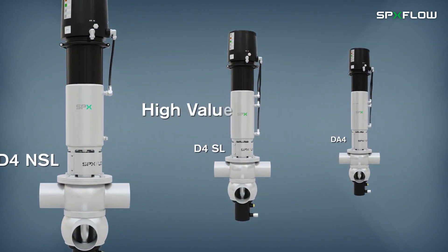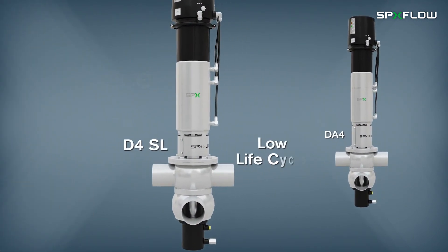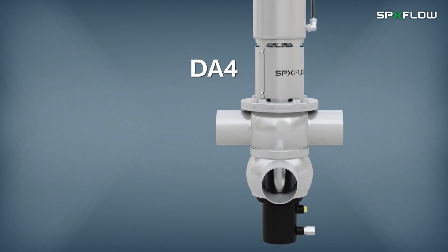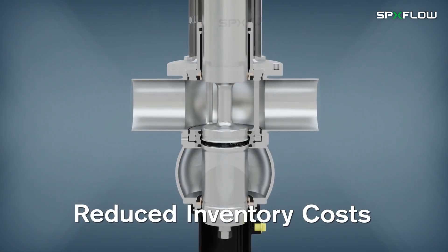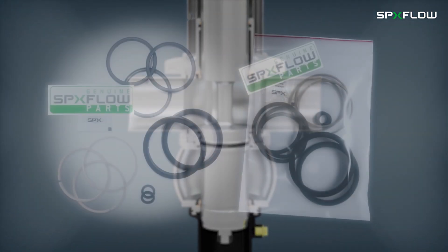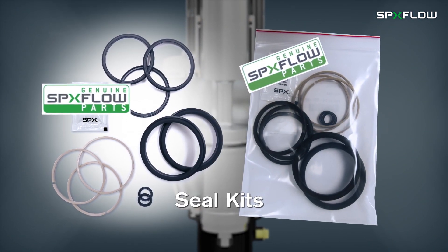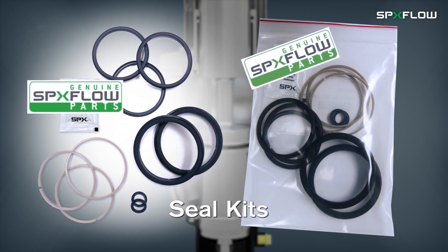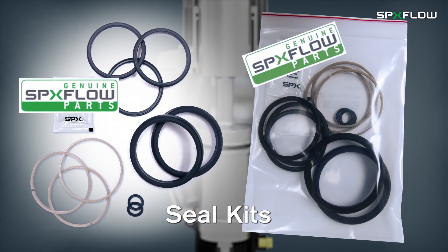The high value of the D4 valve product line and low lifecycle costs are witnessed through many benefits, which include reduced inventory costs, as the same seal kits are used on multiple valve sizes, such as the same kit used for sizes DN40 to DN65, and inch and a half to three-inch sizes.